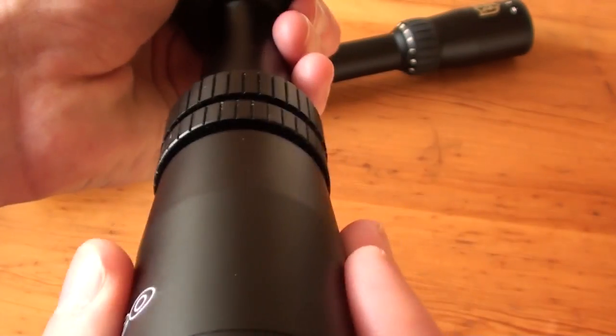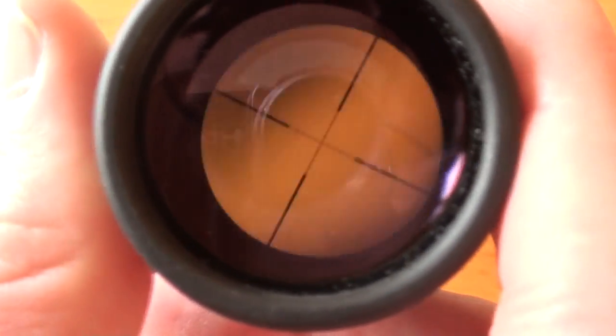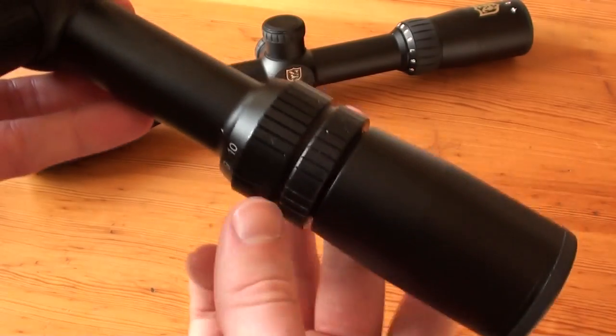You can see when you unscrew the eyepiece that the reticle is wobbling. It doesn't change the position of the reticle, but you do move the reticle around, and I don't think that this will contribute to accuracy at all.